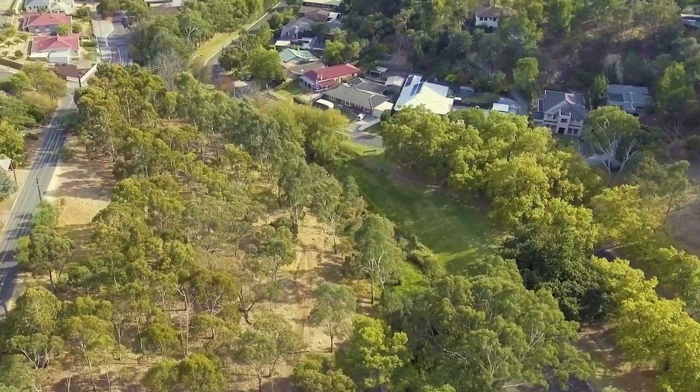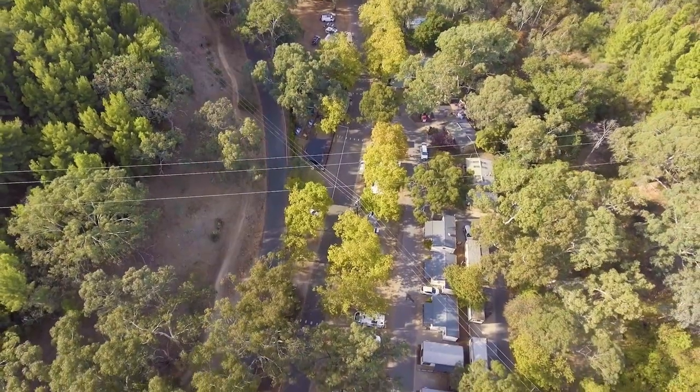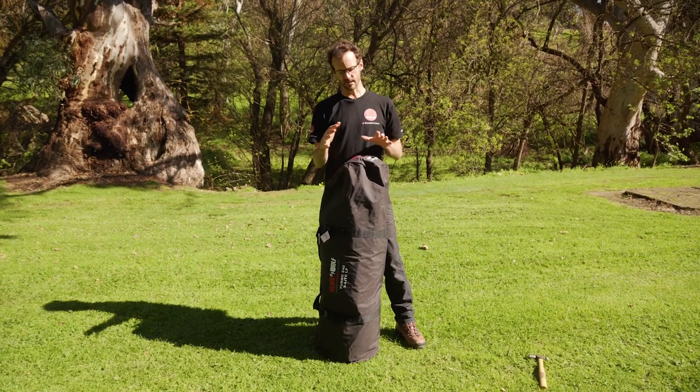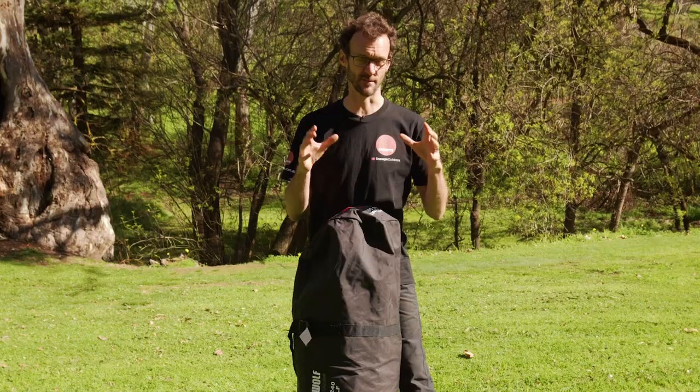Ben from Snowy's here, at a place that's a great stopover. If you're staying in Adelaide and want to check out the Adelaide Hills, they are a very easy getaway for Adelaideans for a weekend. It's the Brownhill Creek Caravan Park, where we've got some space today to show you some tents. This tent in front of me is the Blackwolf Turbo 240 X-Lite LF — the most compact and light tent in the Turbo range.